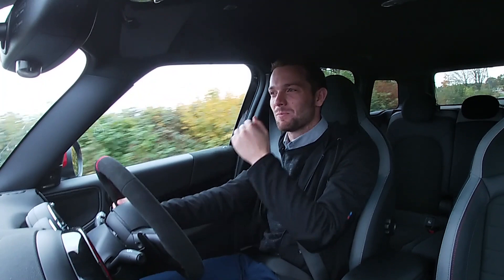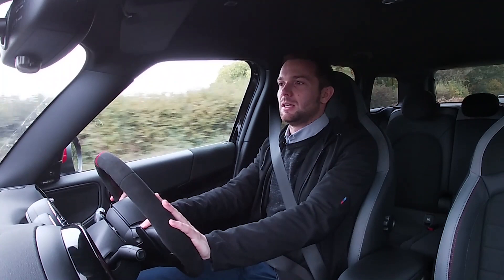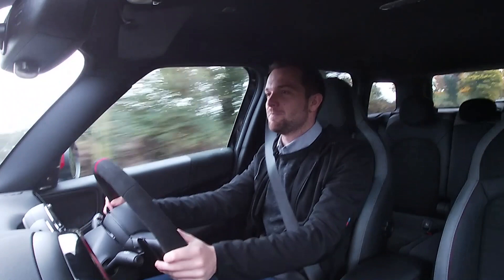The suspension in sport mode isn't too hard — it's just the right damping. It's firm enough to keep the car composed through corners, but not so hard that it's jarring you around. It just feels so composed. The longer wheelbase has helped, making it feel much more planted and secure on the road. Through country lanes it's an absolute riot, and the speed from those 306 horses — it really flies.